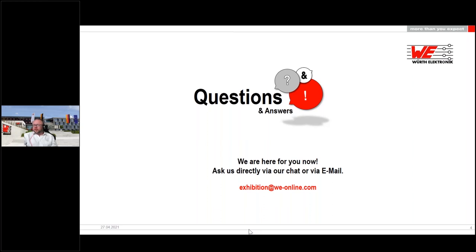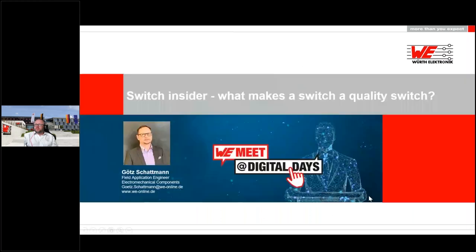Perfect, thanks a lot. If there are any questions remaining, we will answer them via email afterwards. Thank you very much for your attention. The next presentation topic is 'Switch Inside: What Makes a Switch a Quality Switch?' and it will start at 9am. Thanks to Remco, and we hope you enjoy our digital days today. Goodbye.